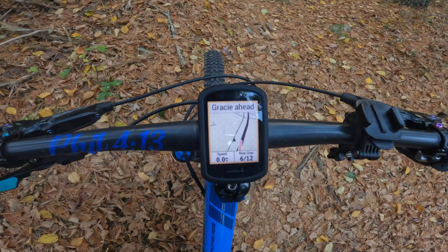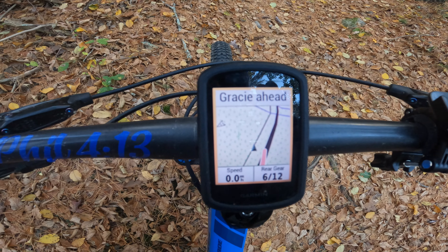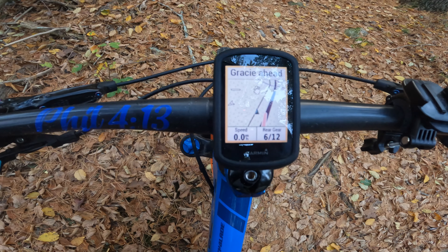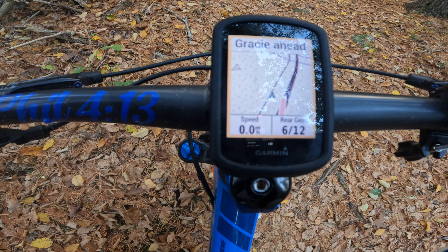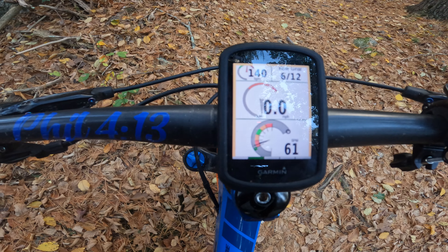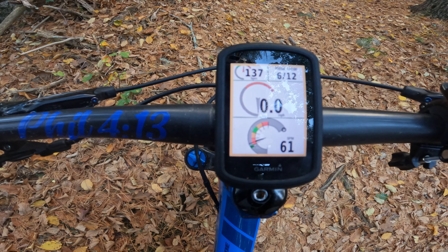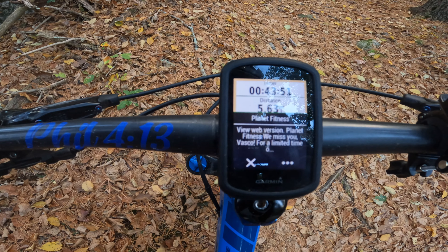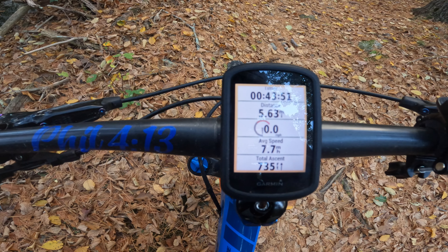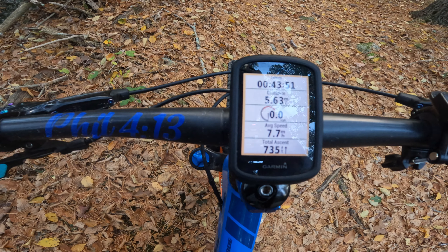So here is the Garmin 830, and I'm going to go through each of my screens. I have a total of five screens. My first screen is just my map — you can see a navigation map there, along with speed and rear gear. The second screen shows my heart rate, my gear, my speed, and my cadence. The third screen has my time of ride, distance traveled, speed, average speed, and total ascent.